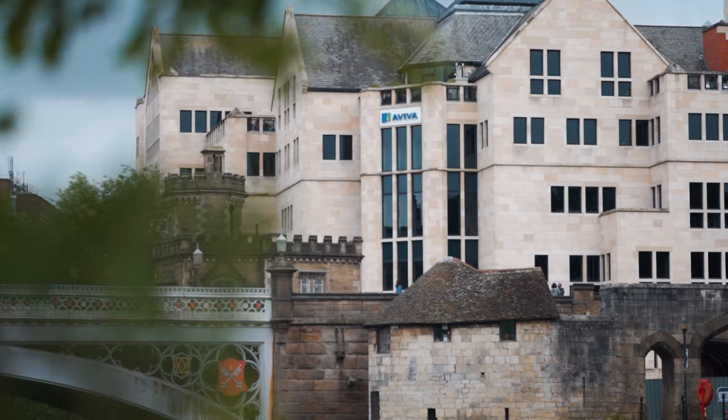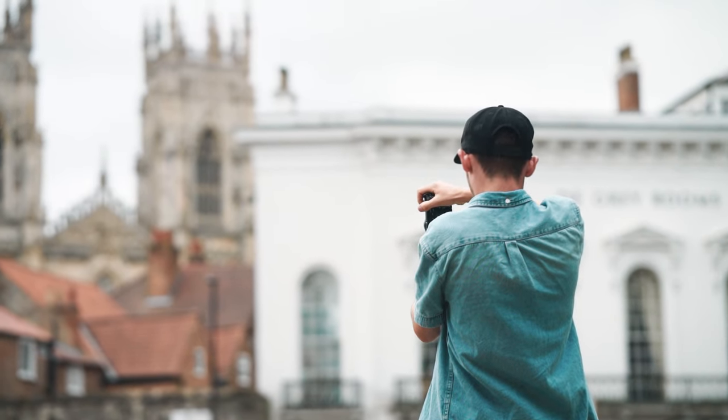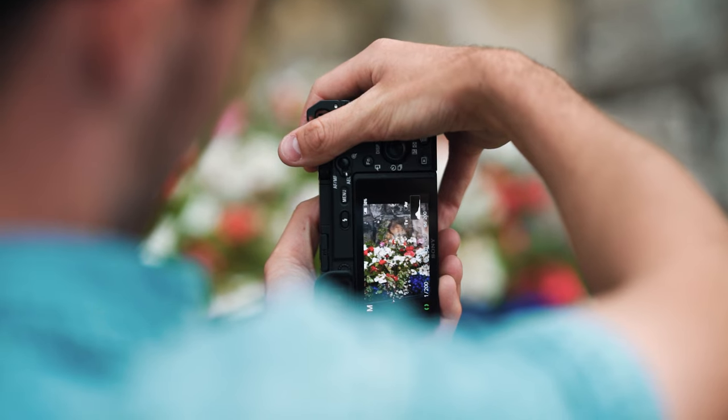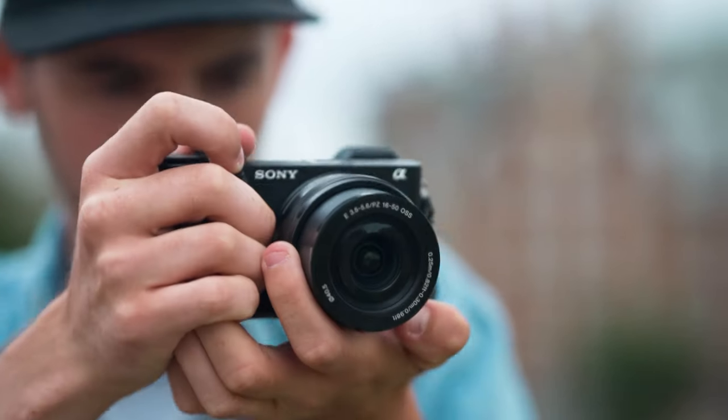This will be the first time I have used a kit lens for photography in about five years. But honestly, I reckon you can get some great shots with this lens — I mean, if I can't, I'm a terrible photographer. Oh, here comes the glorious rain.